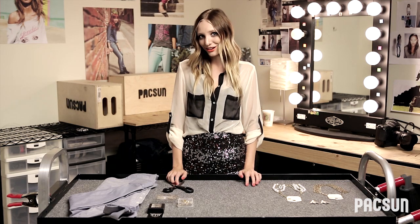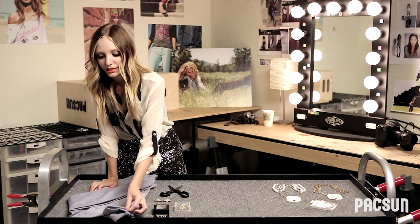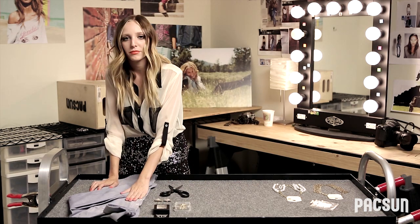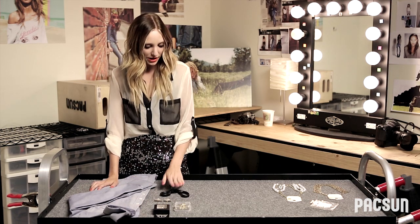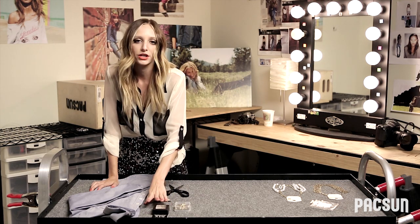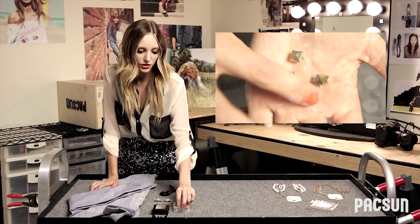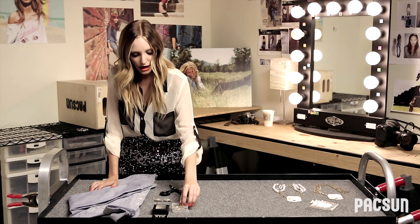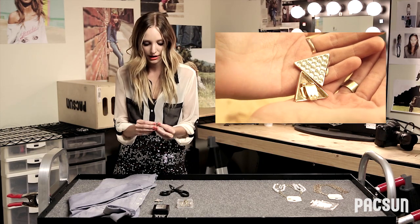If you guys are ready to begin, I'll go through the materials that you need to get started. One of the most important materials is a good collar — I prefer a men's button-down t-shirt because the collar is stiff and it sits better on the neck. You'll also need a pair of fabric cutting scissors and one to two packets of studs, depending on your preference. Today we'll be using a gold medium-sized pyramid stud with a four-pronged backing. And the last element is a pair of collar tips that have an easy, closeable backing.